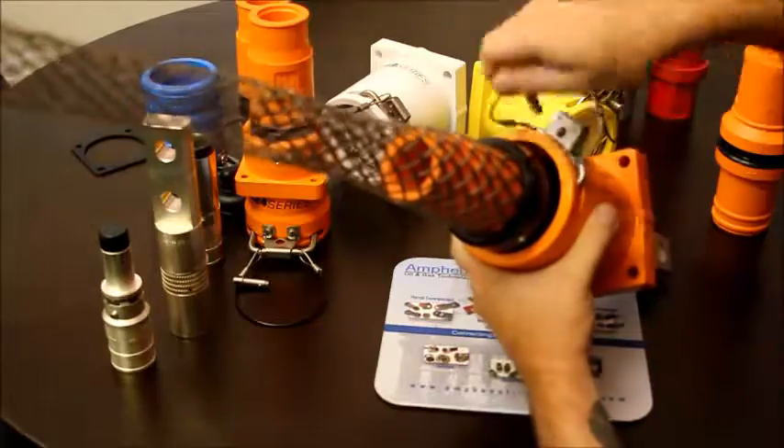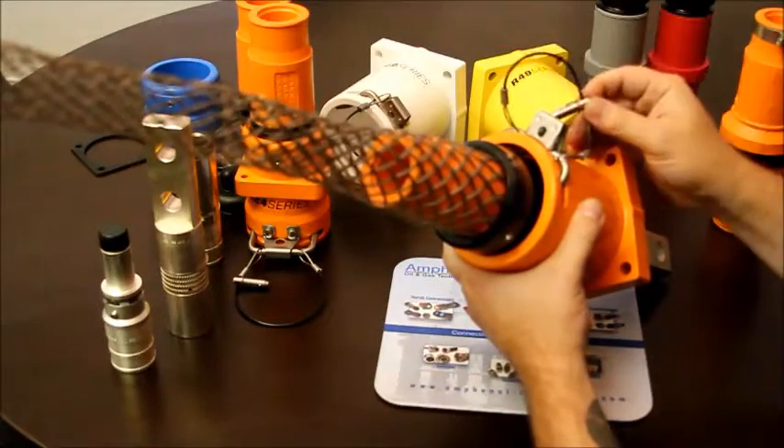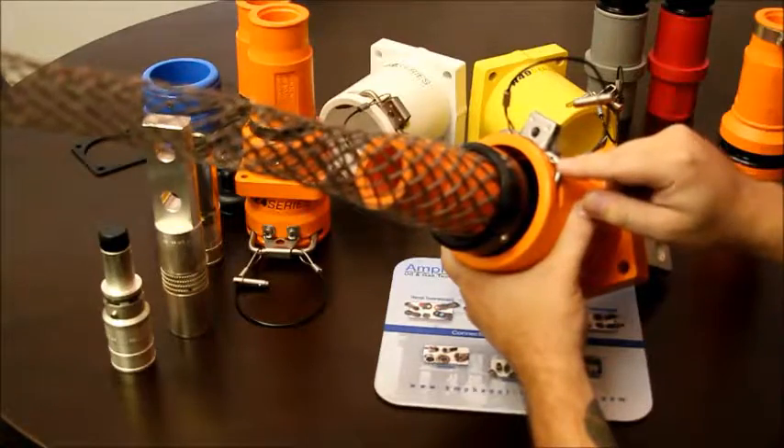You can also remove the locking pin, leave the hasp down, and put a padlock through here to enhance safety as well.